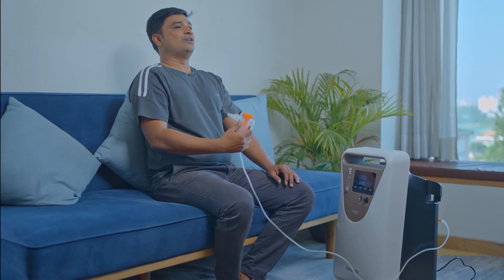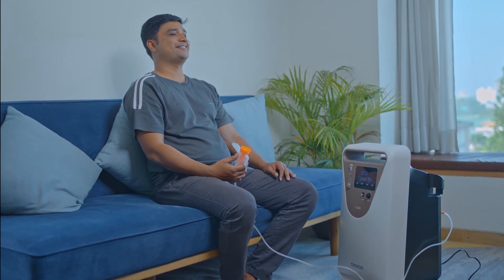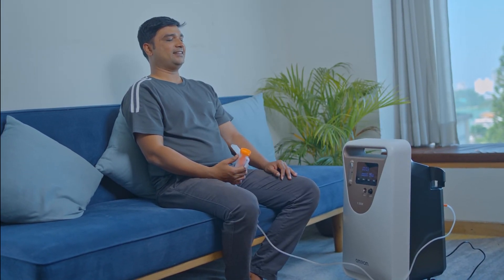The Omron Y506W ensures efficient medical-grade oxygen production every time you need it.